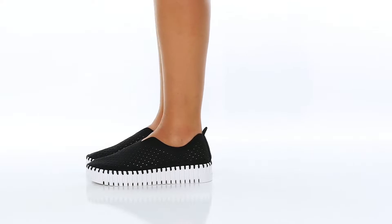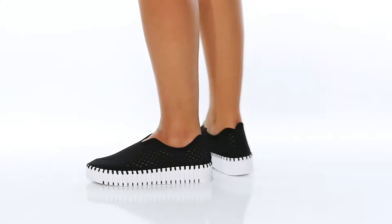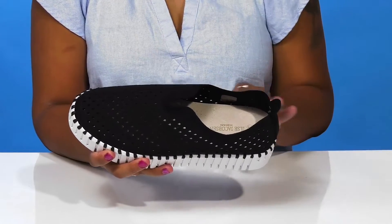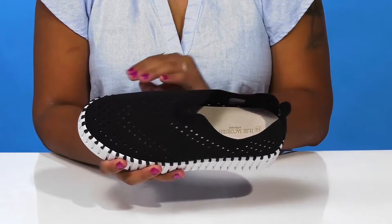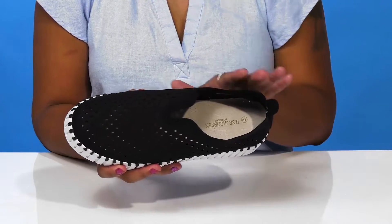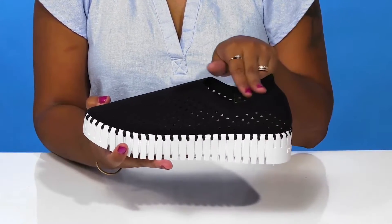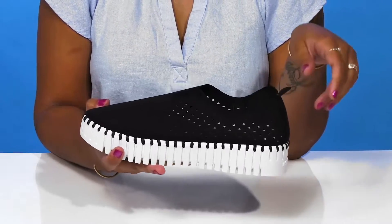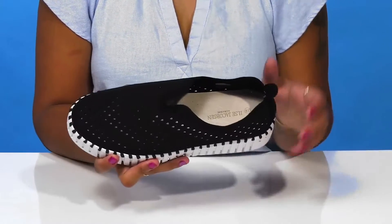Give yourself a super fun and unique look when you rock these shoes by Issa Yagobsen. You'll absolutely adore this new buck leather upper that has lots of cutouts for breathability and even has some laser cut details to give you quite a bit of style. This shoe is super easy to slip into and even has a pull tab at the back for easy on or off wear.